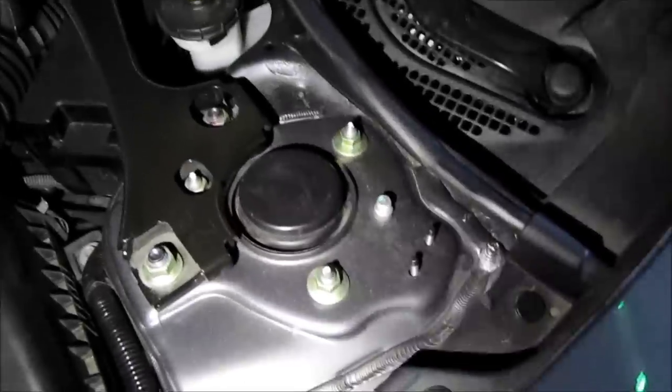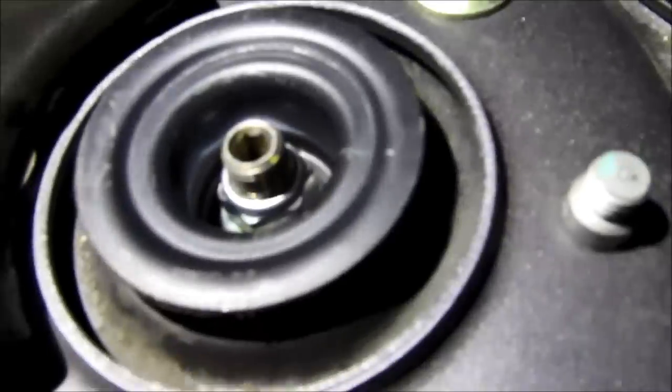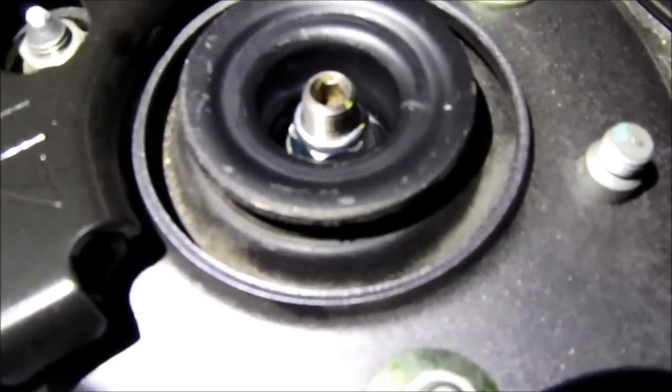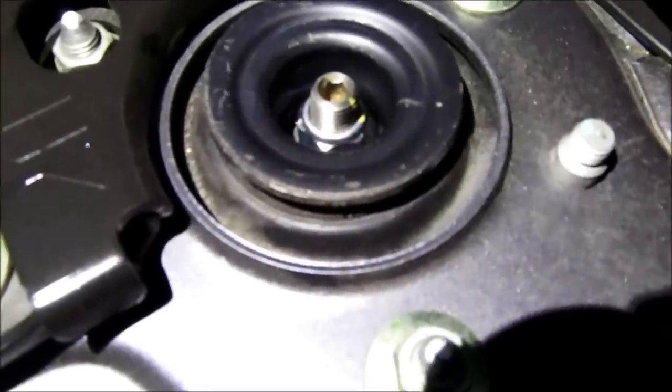You see that black rubber grommet? Remove that. You'll see a nut in here. Now what you need to do is get a 17mm offset wrench and a torque wrench and torque this down to the proper spec.